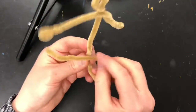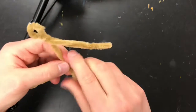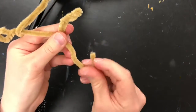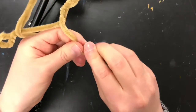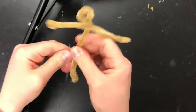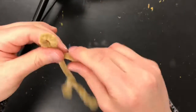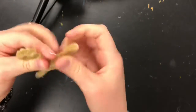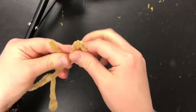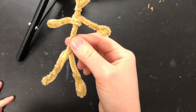For the feet, you're gonna do the same thing you did with the arms — take one end, cross it over, and fold and pinch and twist, then just fold a little bit and pinch and twist for the feet. If your arms are a little long, wrap them around the body a few times to make them shorter. Same with the legs — if they're too long you can do the same thing. And there is the body for your worry doll.